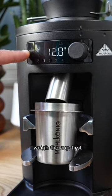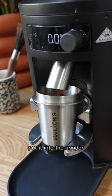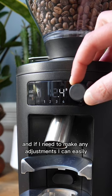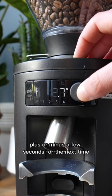When I'm dialing in new beans, I weigh the cup first, put it into the grinder. Usually about 10 or 12 seconds gives me the amount of coffee I'm looking for. And if I need to make any adjustments, I can easily plus or minus a few seconds for the next time.